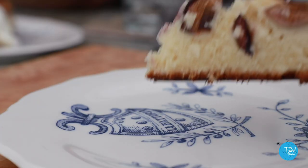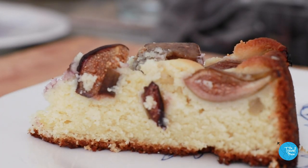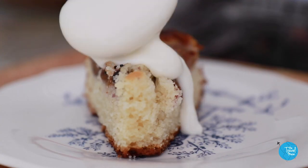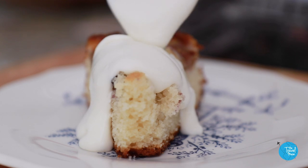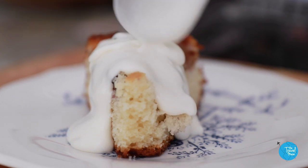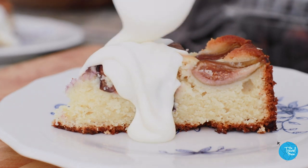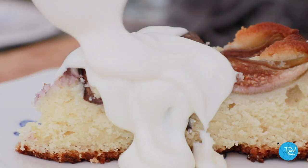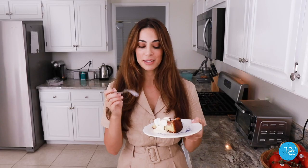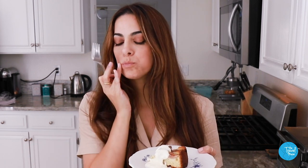Look at that perfect fluffy crumb — but wait for it. The cool, creamy whipped ricotta counterbalanced with the warm and nutty almond cake, with that burst of sweet sunny fig — it's so good it's almost indecent. The taste test: always the ultimate test. It's sublime.